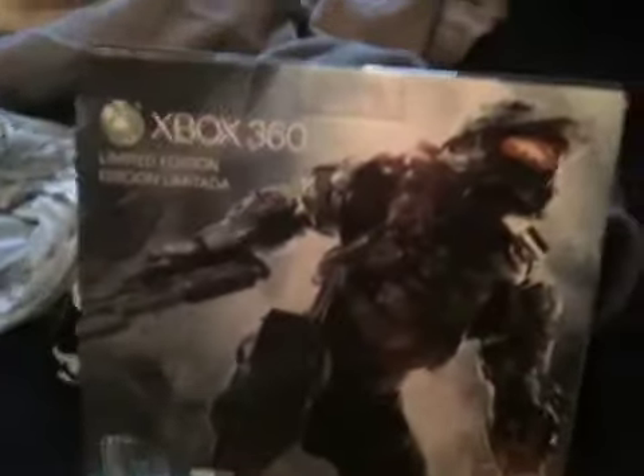Alright, so this is the first time I've ever done an unboxing. I've never seen anybody — me personally — cut open the limited edition Halo Xbox console, so this is going to be the first time I've seen it, slash, done it. Anyways, let's begin!